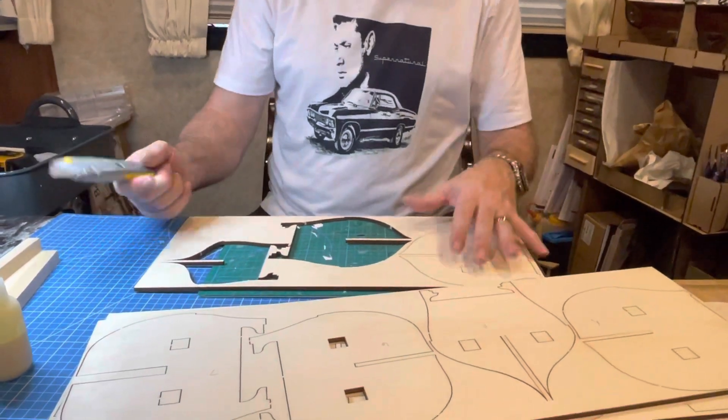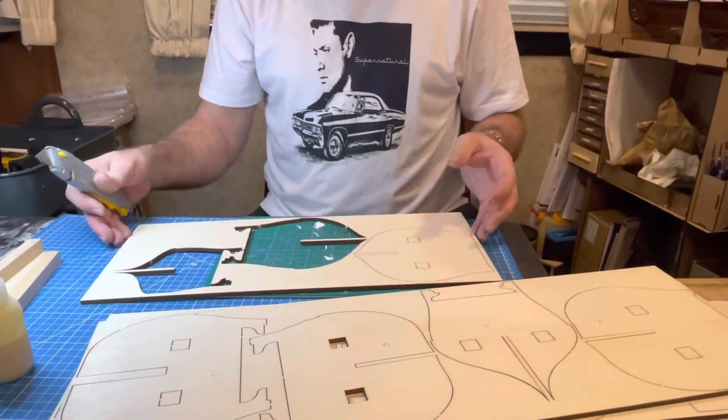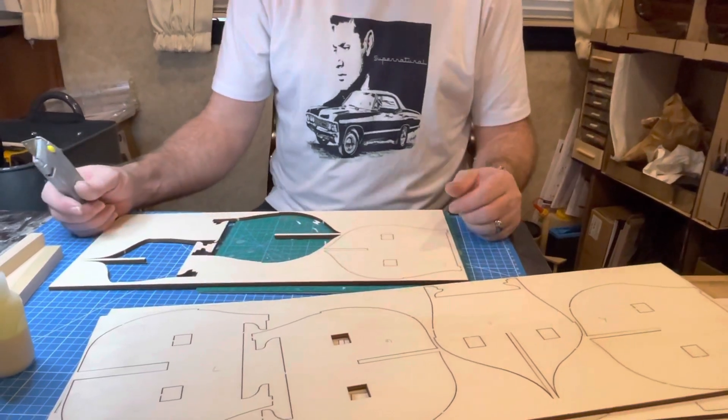I'm going to keep doing this — no sense in watching me do it. I'll finish this up and get back to you. Okay, bye.